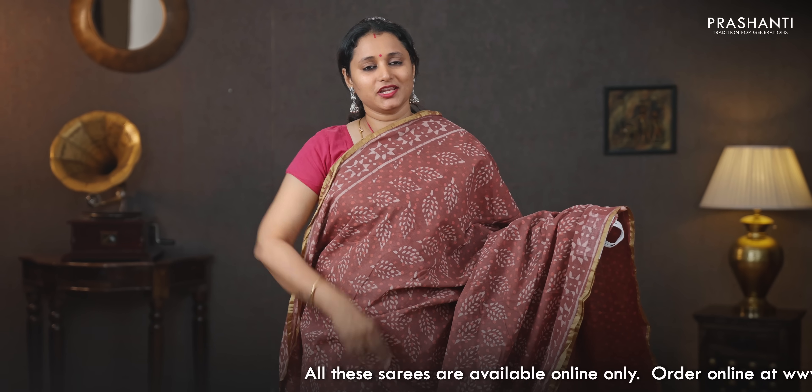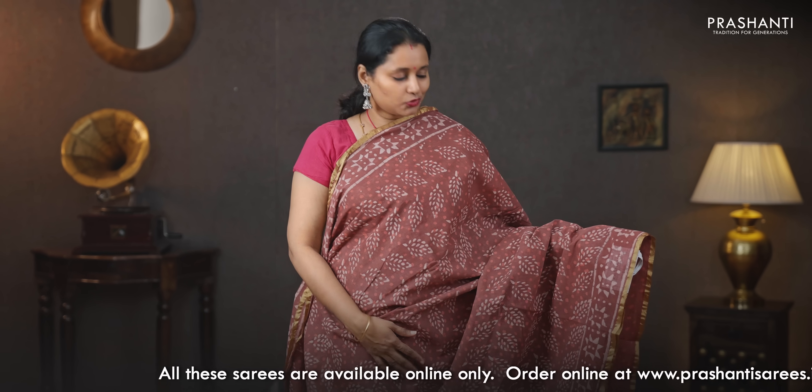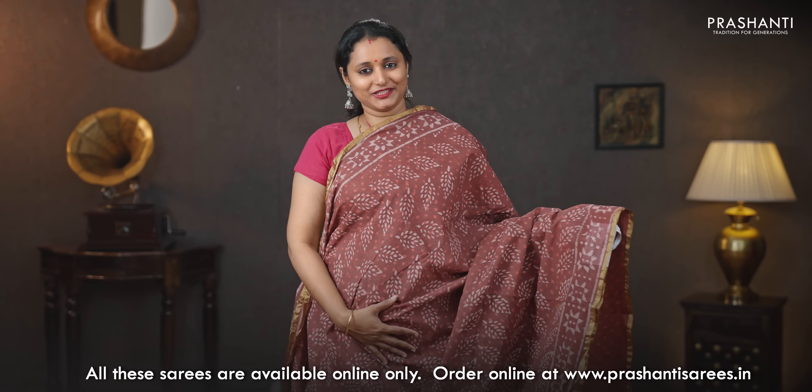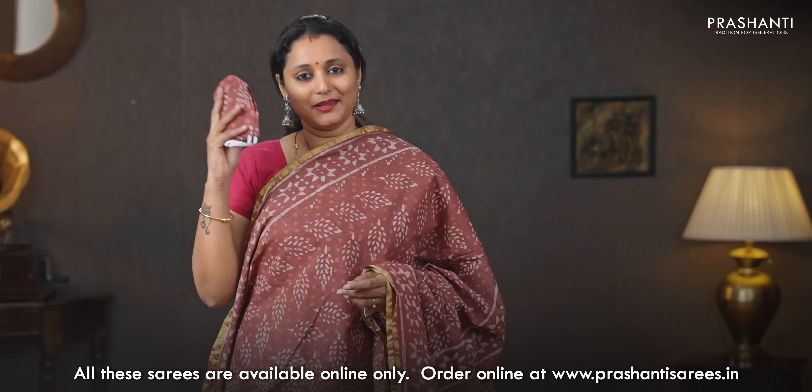A very classy pastel shade with simple piping zari borders on either sides. This has got all over dabu prints running throughout the saree, a beautifully printed pallu, a polka dot printed blouse, and a matching mask priced at 930.